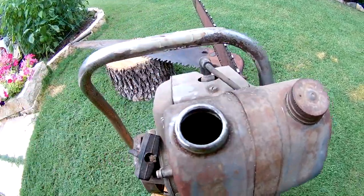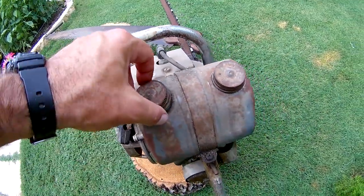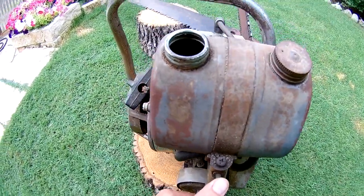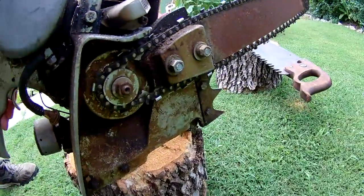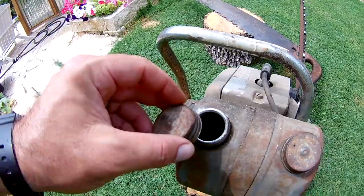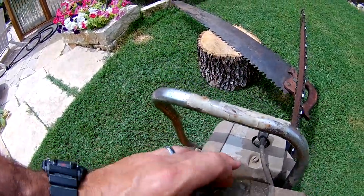This side here is the oiler for the chain, and there's actually oil inside there, so that's good. This is the oiler button, and I can hear it pumping and squirting out somewhere — not sure exactly where, but it's working.